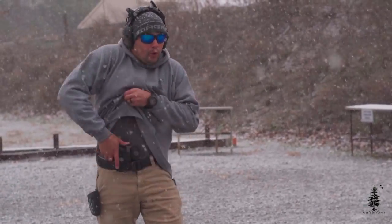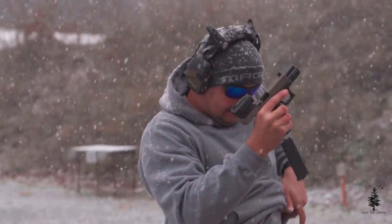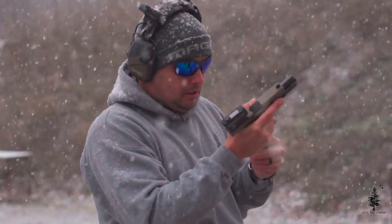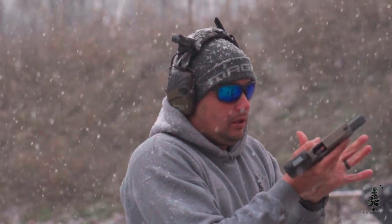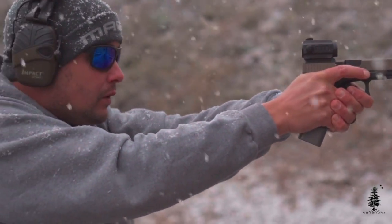Their Atom slide is no different. I have it on a Glock 19 Gen 4. A lot of you have Gen 4s and this slide is great. When I first told everyone on Instagram that I was going to be taking a look at the Atom slide from Unity Tactical, I got so many DMs from you guys saying that you loved your Atom slide or you regret ever selling your Atom slide. The response was huge.